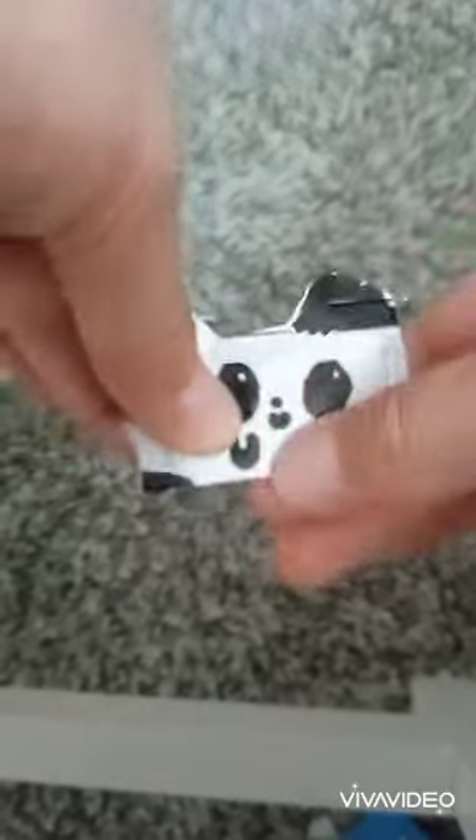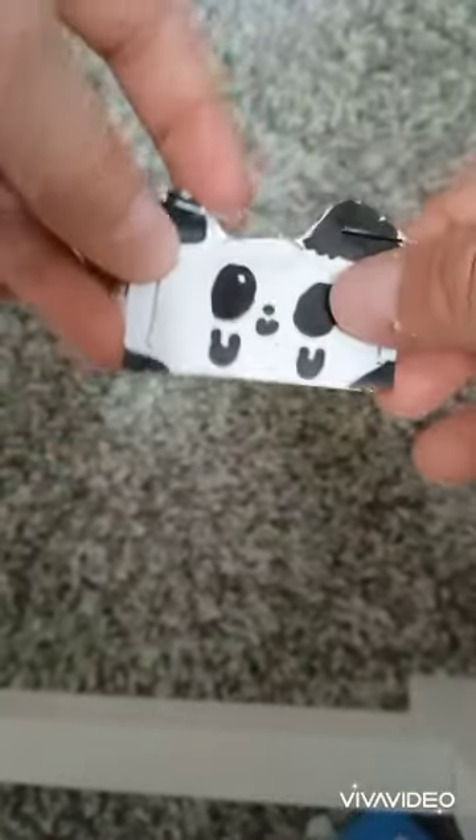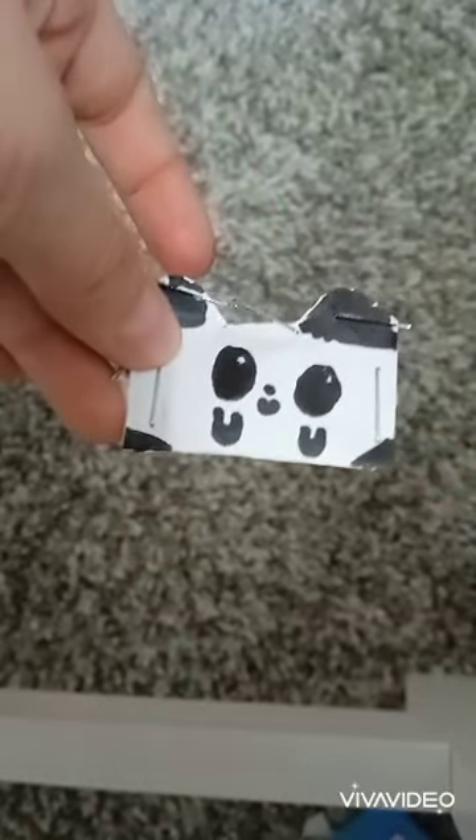You draw a face. Now you get a cute little squishy. Comment down below if you want a shout out. Thanks for watching. Bye.